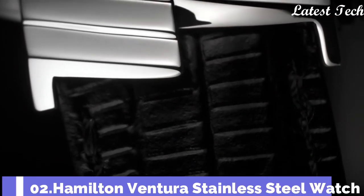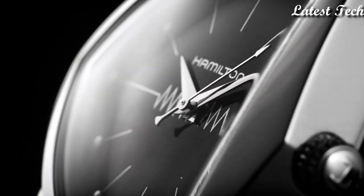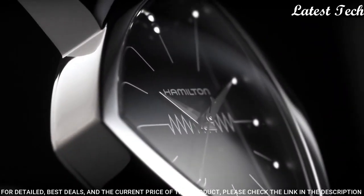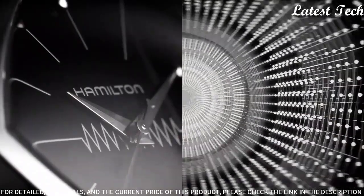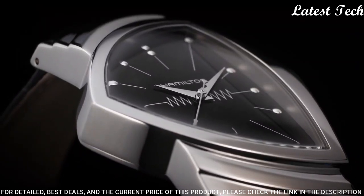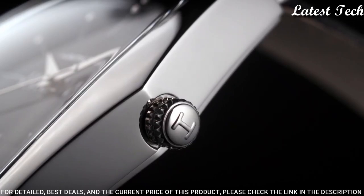Number 2: Hamilton Ventura Stainless Steel Watch. Silver tone asymmetric stainless steel case with a black leather strap. Fixed silver tone stainless steel bezel. Analog dial. Quartz movement.